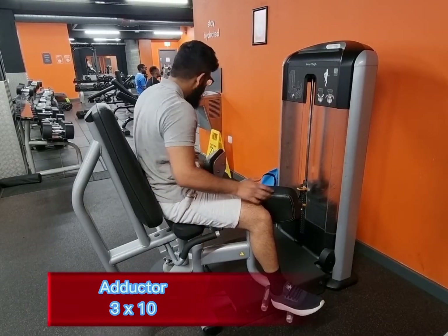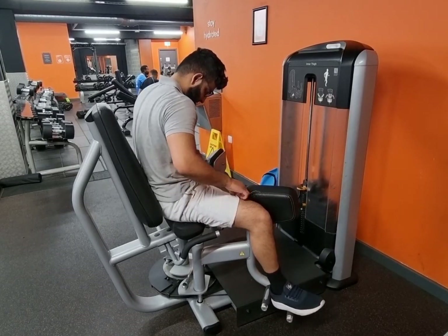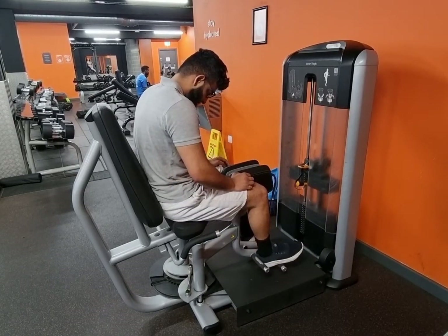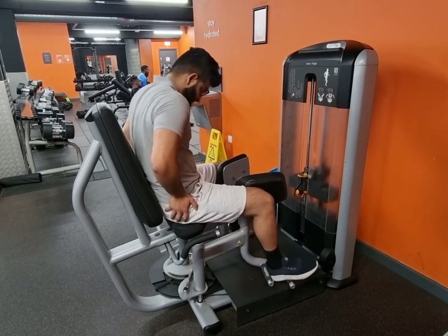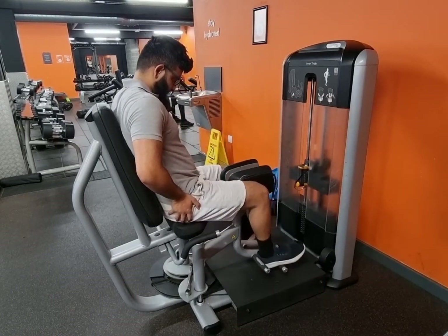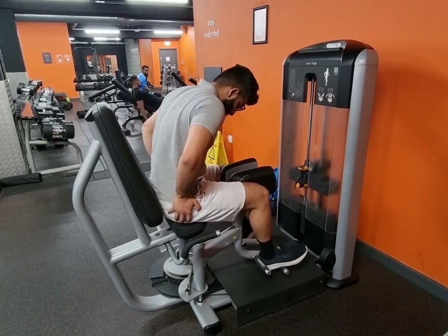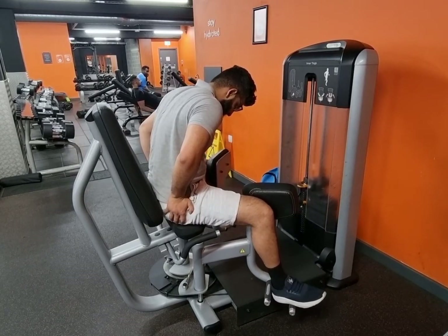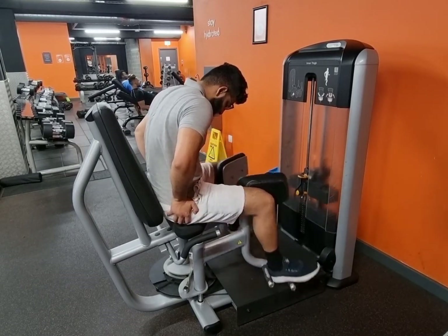This machine is very underrated — a lot of people don't use it. The abductor machine as well is underrated, but it's very good for your squats and for overall leg growth. A lot of people don't work their inner thighs or their outer thighs, and they really need to do this.